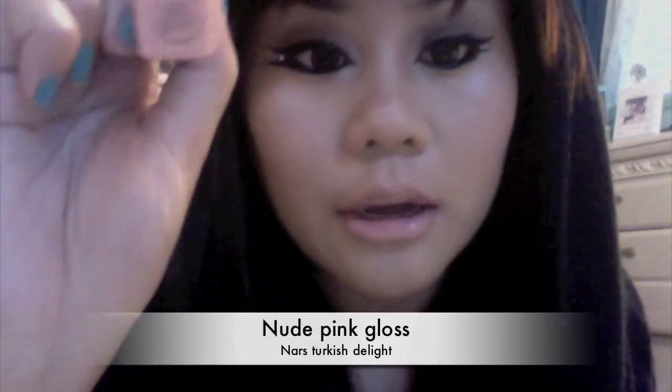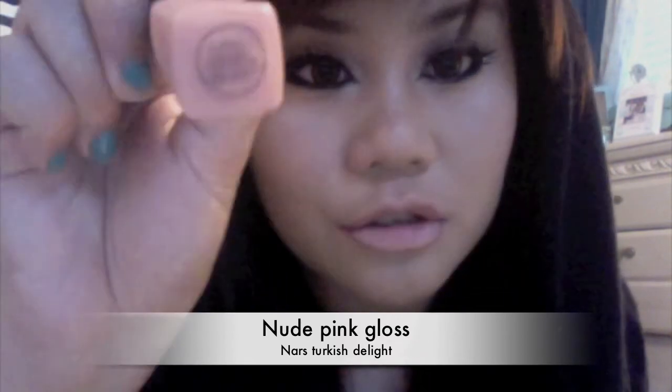Her lips were very, very nude, so I'm using my Revlon Soft Nude lipstick. On top of that, to make it a little more pink, I'm using my NARS Sheer Glow lip gloss — it's just a baby pink.